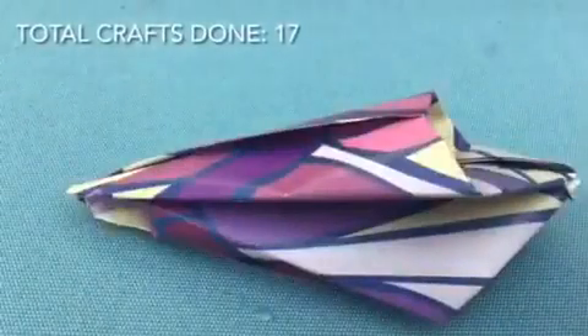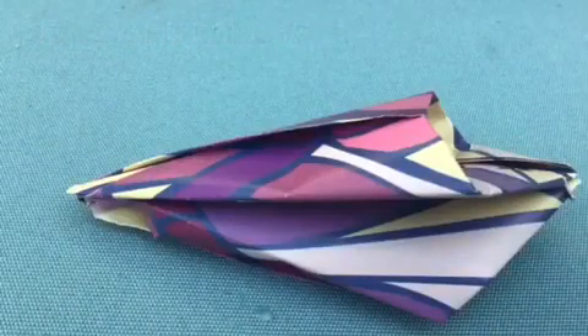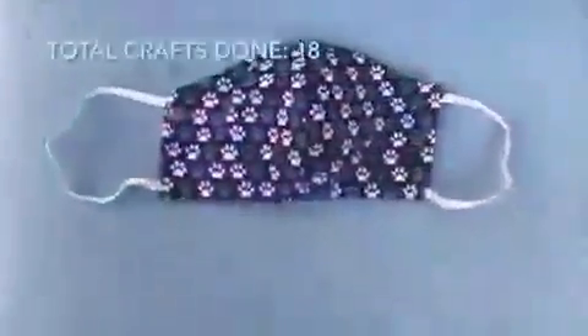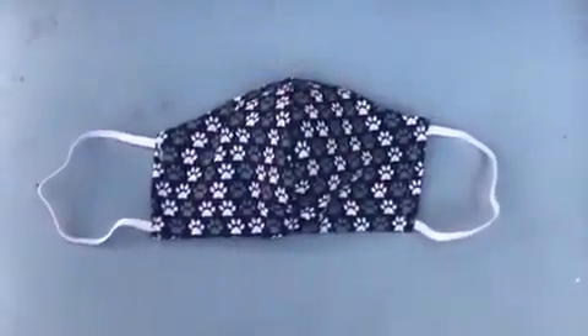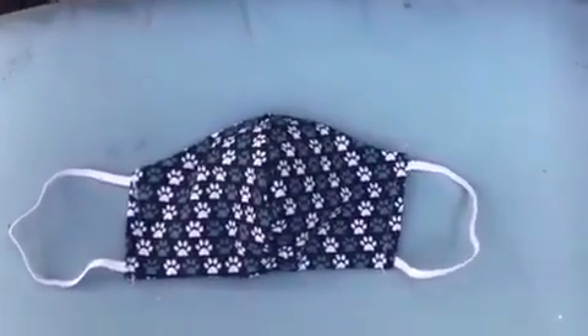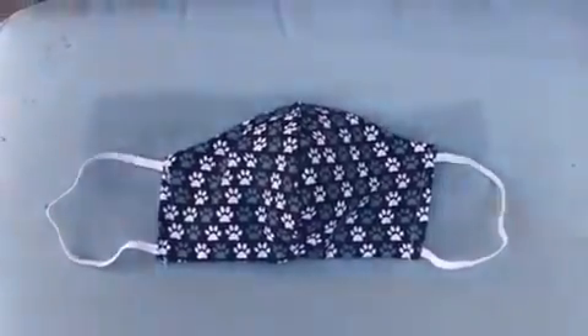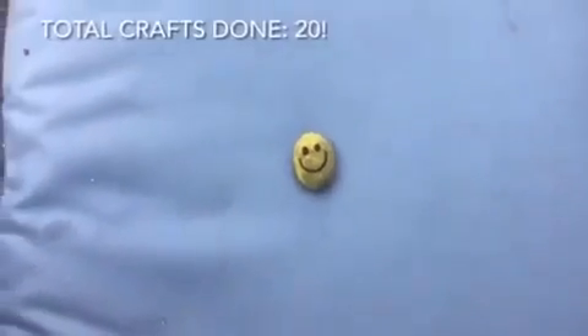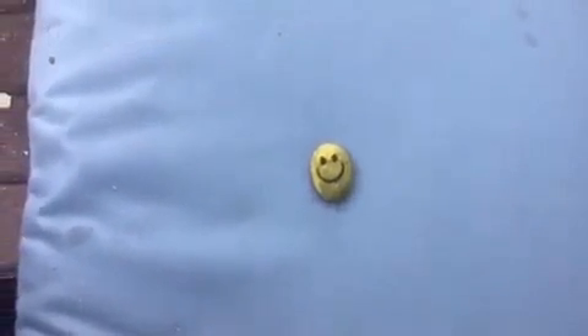So I did a tulip origami for my ninth craft. Now for my final craft. Now I'm done with all my crafts — this is a paw print mask. So let's wait for my friend to finish. I'm now finished with my pencil holder, so I'm gonna move on to the next craft. So this is my tenth and final craft — it is a smiley face that I painted on a rock.